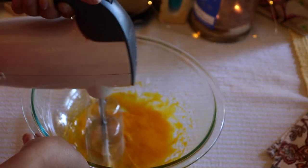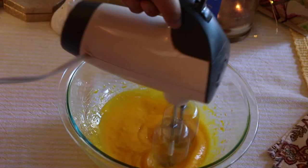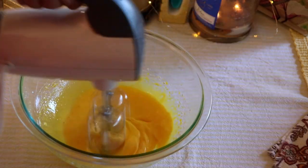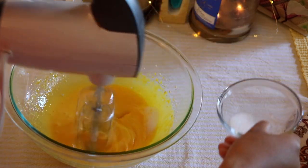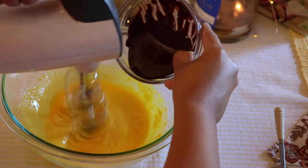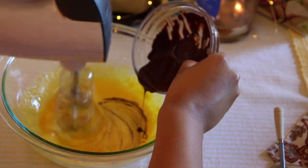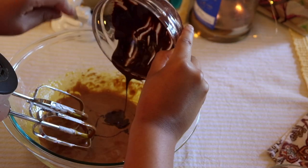With the same beaters that we used, you can now start whipping up the egg yolks. Then after a few minutes of whipping it up, you can slowly add in about three tablespoons of sugar. Now it's time to add in the melted chocolate. You can add this in slowly, and once you've had it all incorporated, just start mixing up the egg yolk chocolate mixture for a few minutes again.